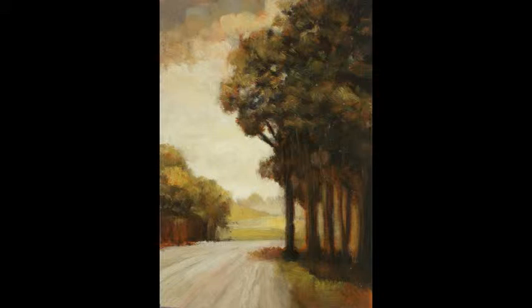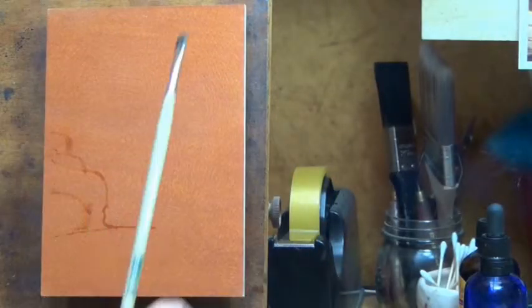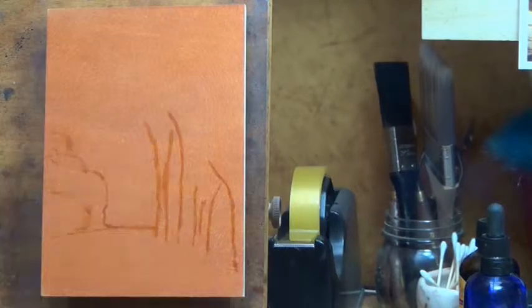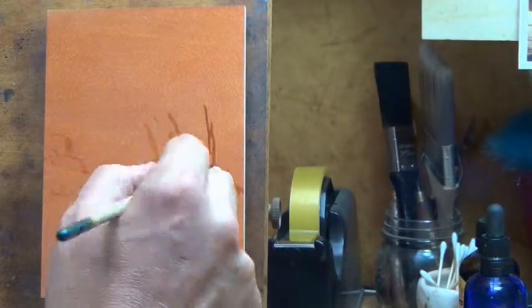Hello and welcome to Tonalist Paintings by M. Francis McCarthy. This is your painter in residence M. Francis McCarthy, and the study we are doing today is called Golden Afternoon. It's a five by seven and it was painted back in — best guess — January or February of 2015, so it's about a year ago.